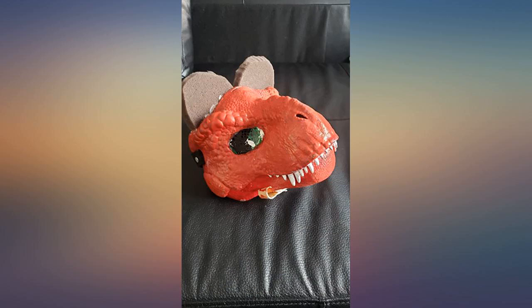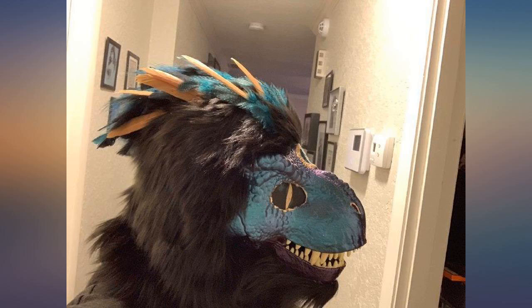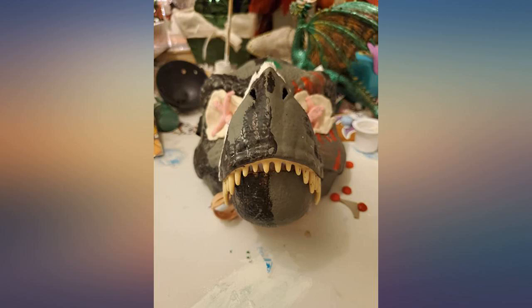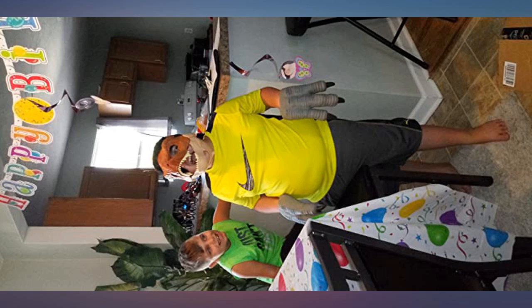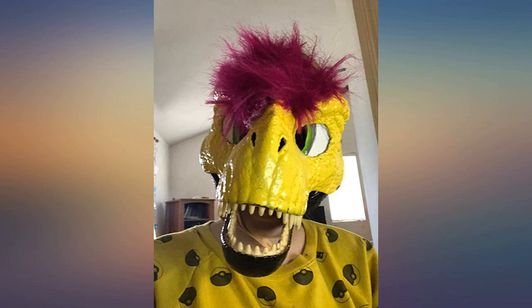If you want a fursuit but can't afford one, I recommend buying one of these masks. You can paint it and attach fur very easily — adding the fur only took about an hour. Tip for adding mesh: take a screwdriver and remove the face mask, then attach the mesh and put the mask back in place. You can also take out the teeth; it takes a little bit but it's fairly easy.